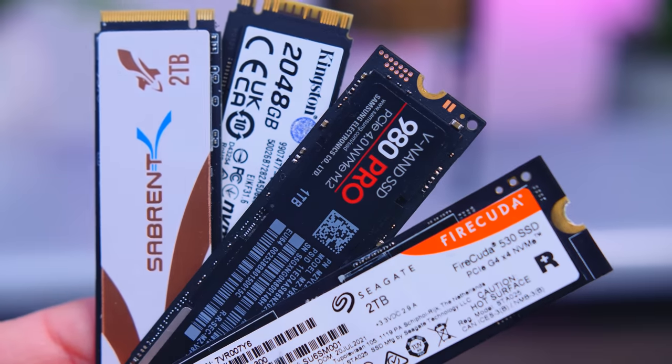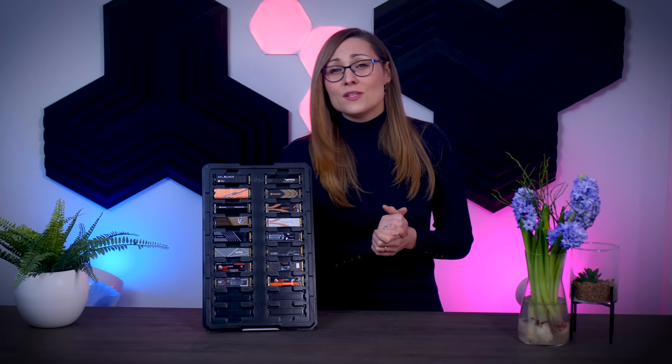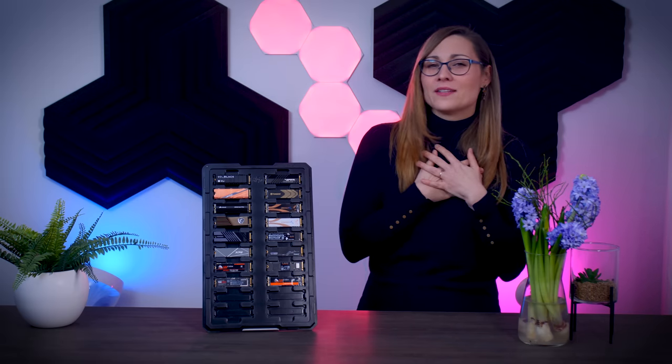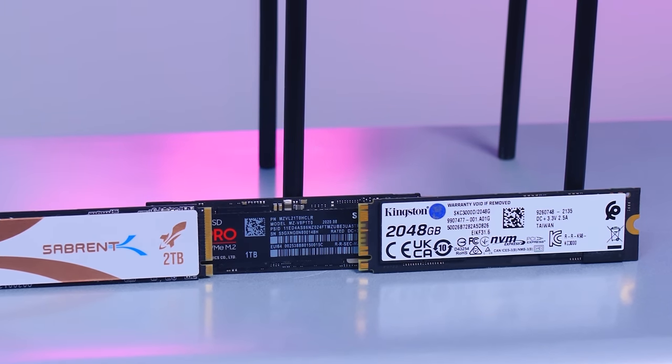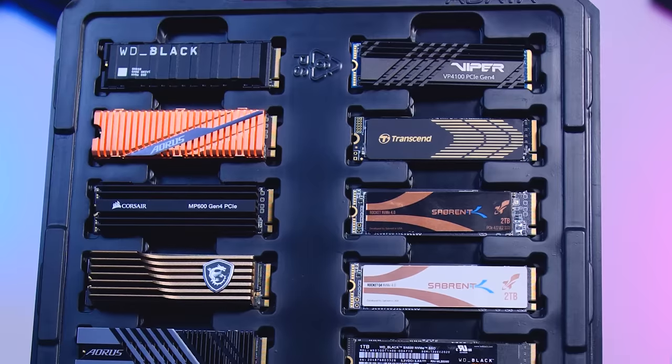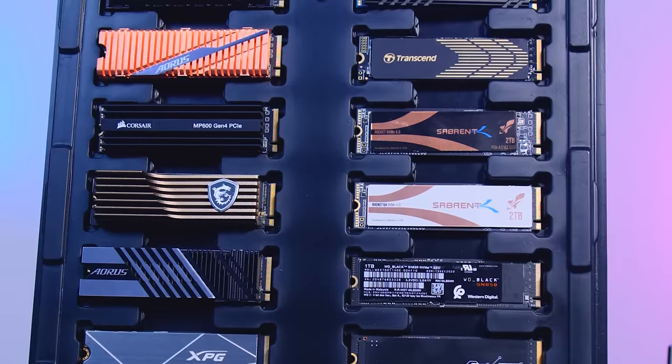Another very important thing to know is that the capacity of the drive can impact its performance. Smaller capacities like 256 or 512 gigabytes will usually struggle to keep up with larger ones, but once you hit one terabyte and up, that's no longer a concern. Smaller SSDs also usually have a much worse price-per-gigabyte ratio. My advice is to go for one terabyte or larger — that's where you hit the best performance peak and good value, even if it means skipping Gen 4 for a larger Gen 3 drive.